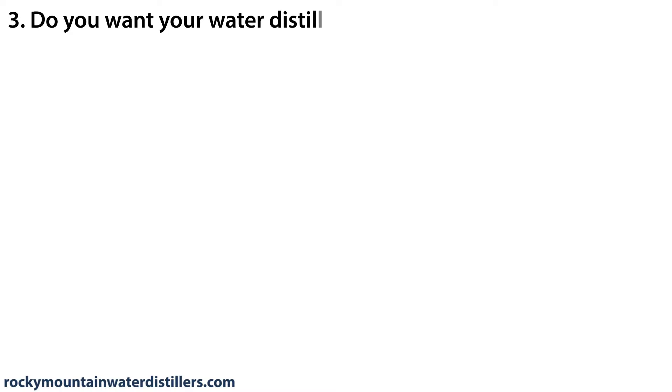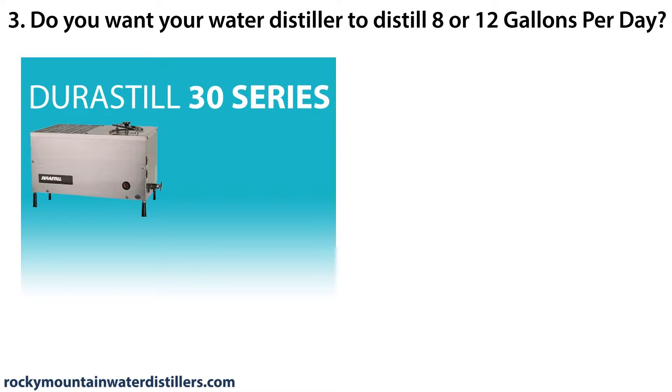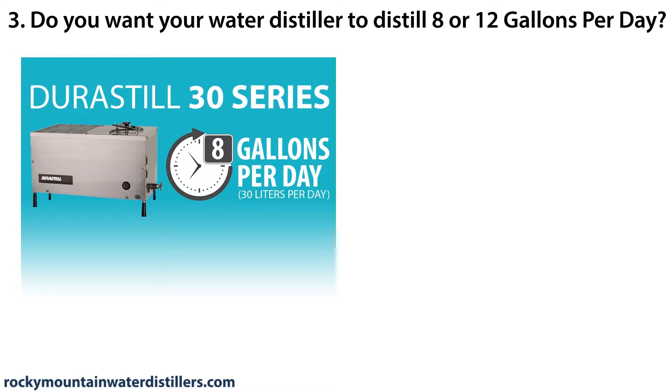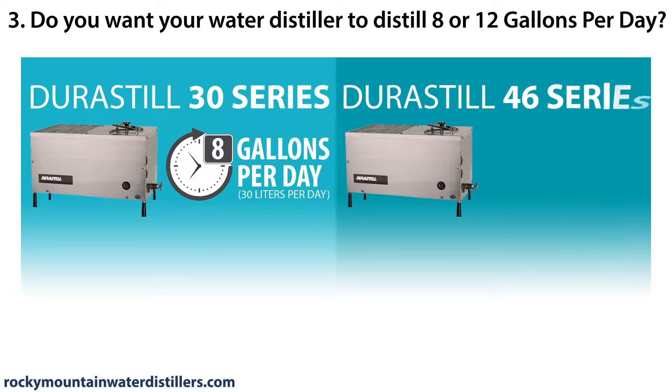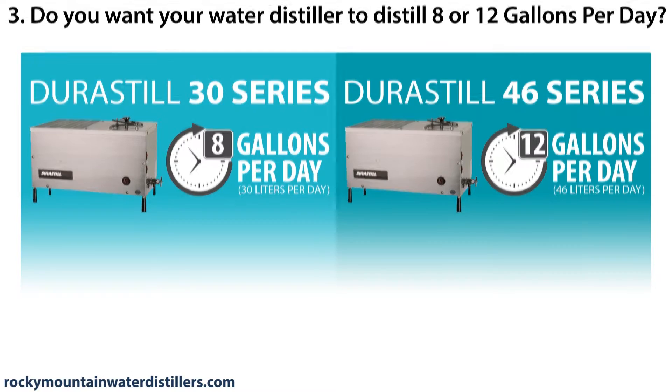Do you want your water distiller to distill 8 or 12 gallons per day? The Durastill 30 series distills 8 gallons per day (30 liters per day). The Durastill 46 series distills 12 gallons per day (46 liters per day).